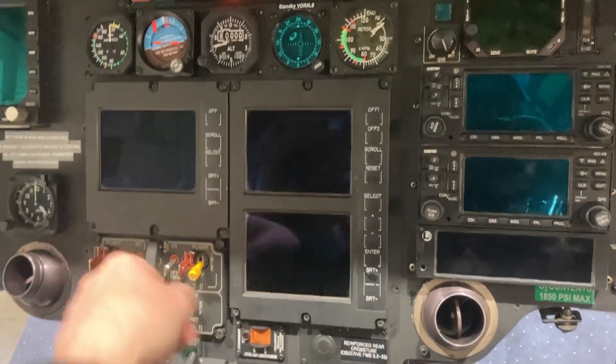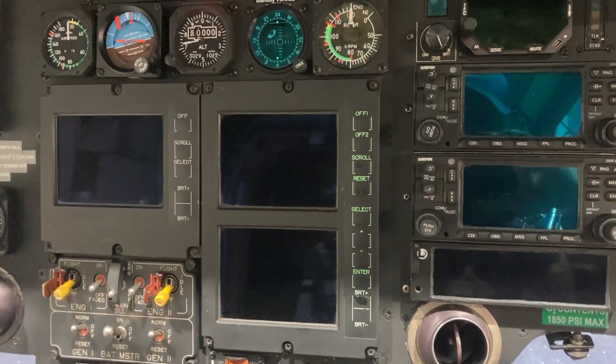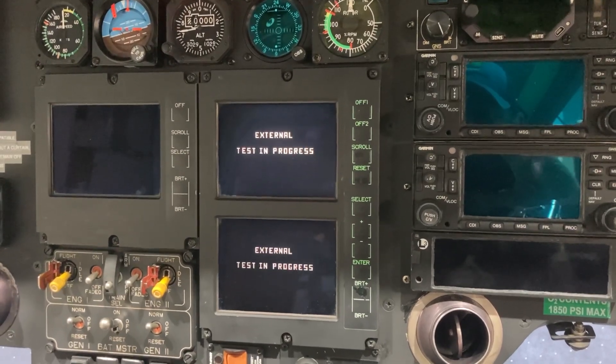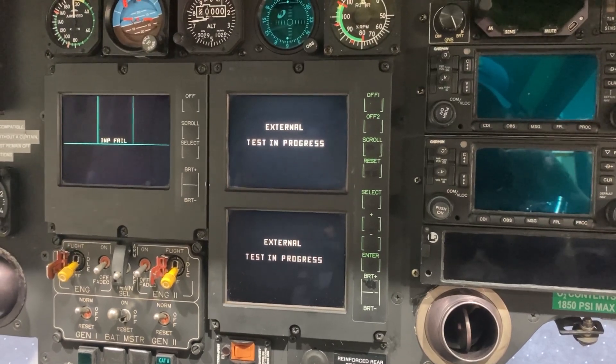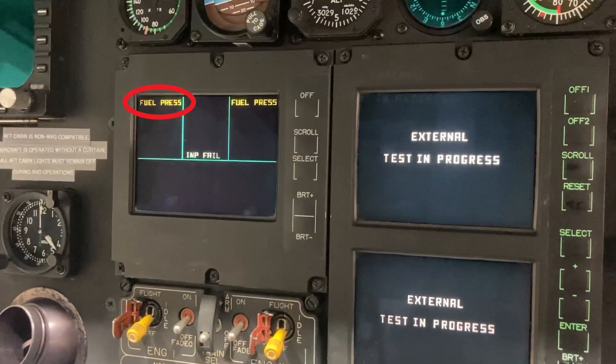I just want to go over something that's come up recently a couple of times. An EC-135 helicopter pilot called me up in the middle of the night — he had a patient on board and was about to take off to another hospital. He called me and said, 'I've got this problem right here and it says fuel pressure input fail — what do I do?' So we're going to go over how this happens and what you can do to fix it. It's pretty simple, or it could be a simple fix.